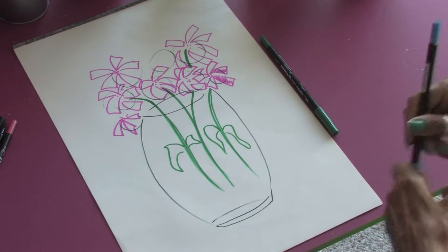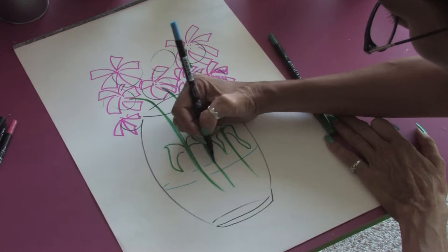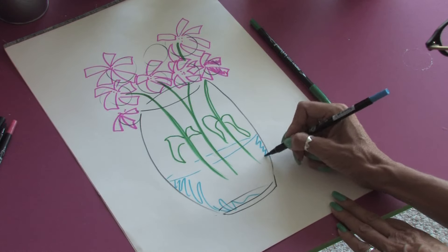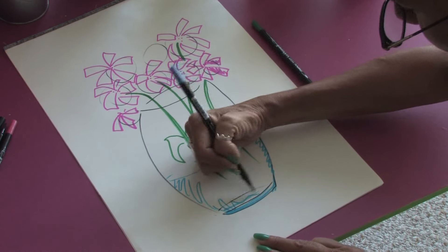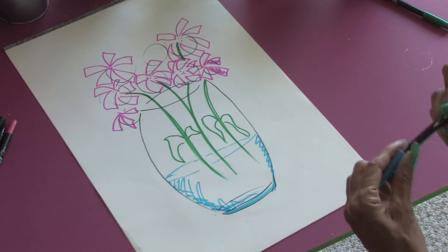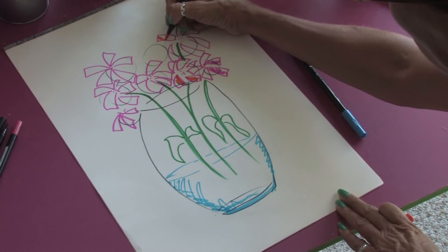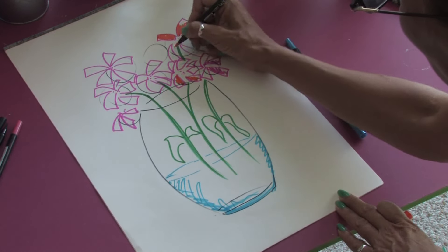And we're going to grab our blue here and just show very lightly some of the lines of the water. Then we can just color in a little bit of blue just to give the idea of where the water is. And again, we can come back up here, take some orange, and start working in some of these petals, some of the color into the petals.